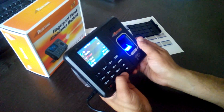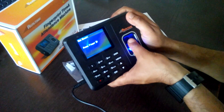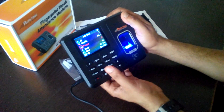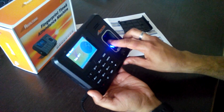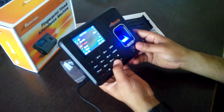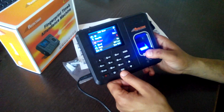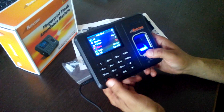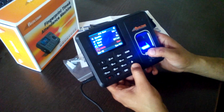Now I can enroll my next finger — for example using my other hand. Both thumbs are now registered. I can register a maximum of 3 fingers in the machine. I can also enroll a card but I am not doing that now. I can also select the department.